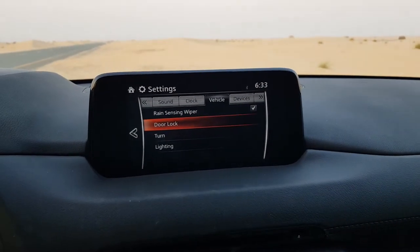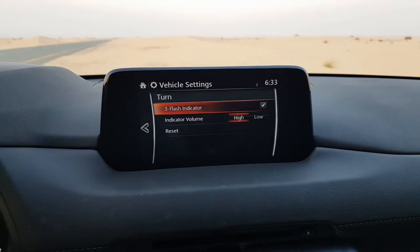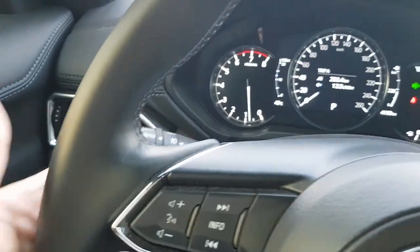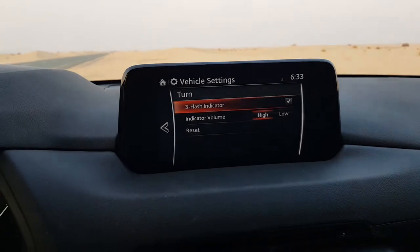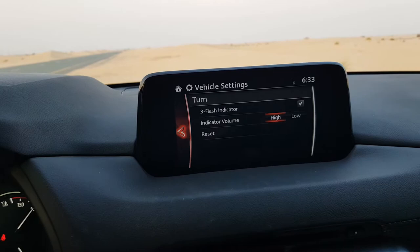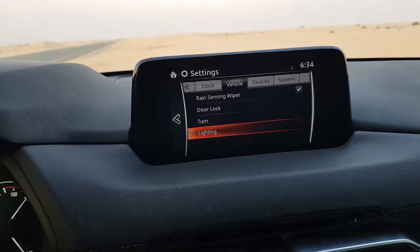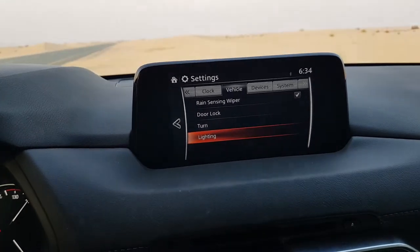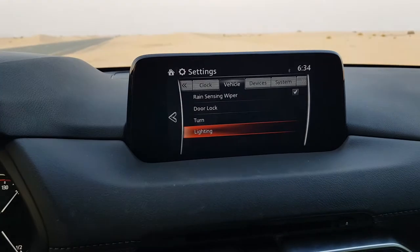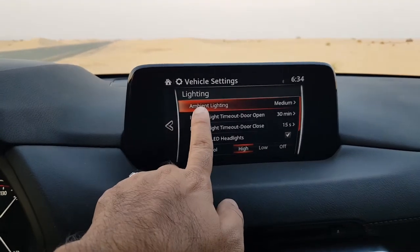As demonstrated, pressing the back button on the dial does nothing here — you have to use the on-screen buttons. In the turning feature settings, when you press the turn signal it flashes three times; you can keep that option on or change it. Indicator volume can also be adjusted. Next is the lighting section, which took a moment to load.